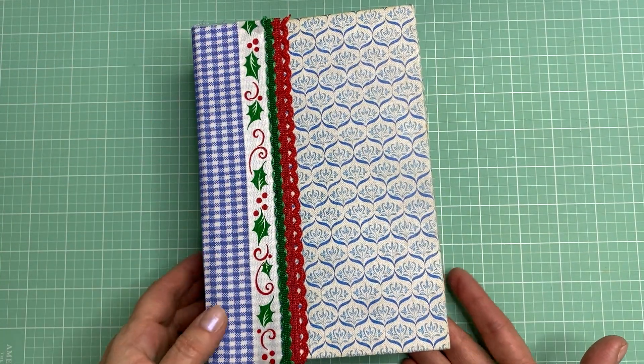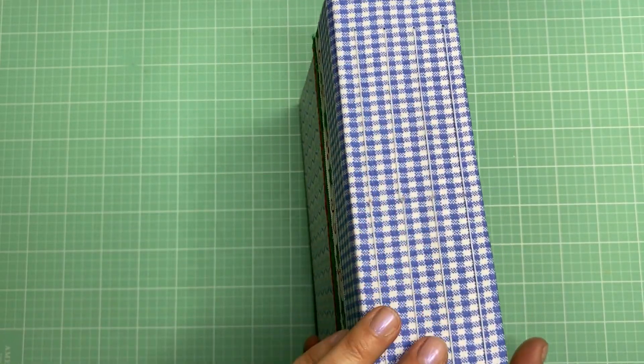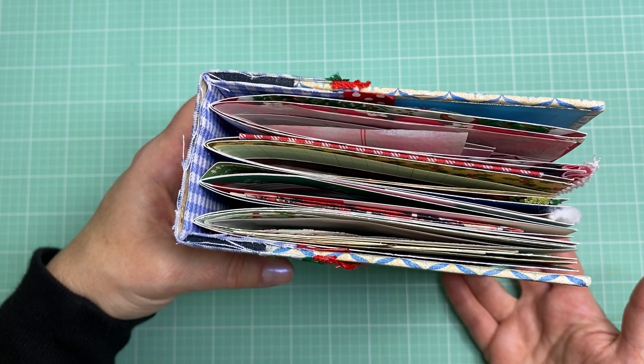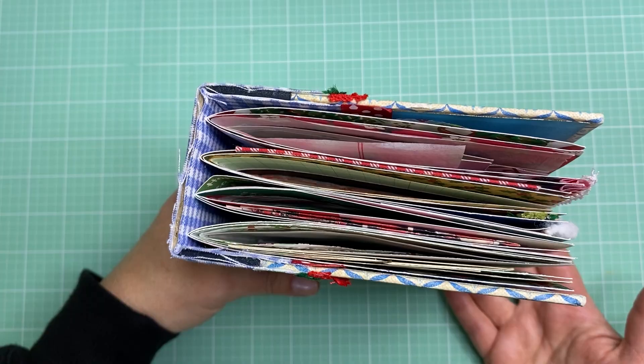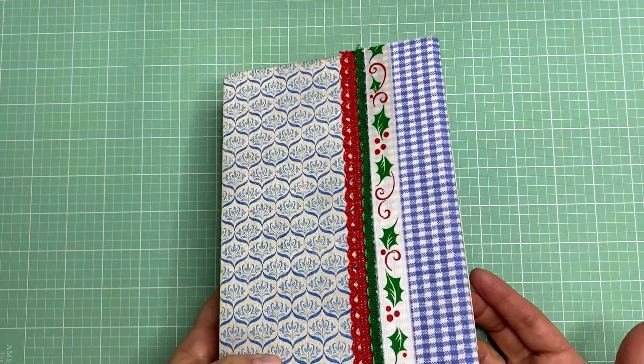I added some trim and finished off the spine with some blue gingham. There are four signatures and it's pretty thick — this is probably the thickest one I've ever made. There's lots of stuff tucked into it, lots of vintage pieces.